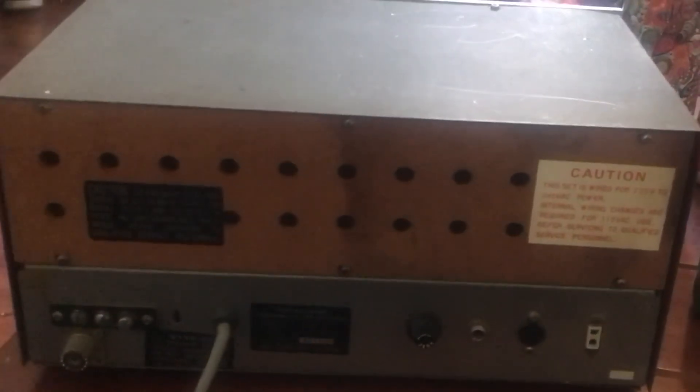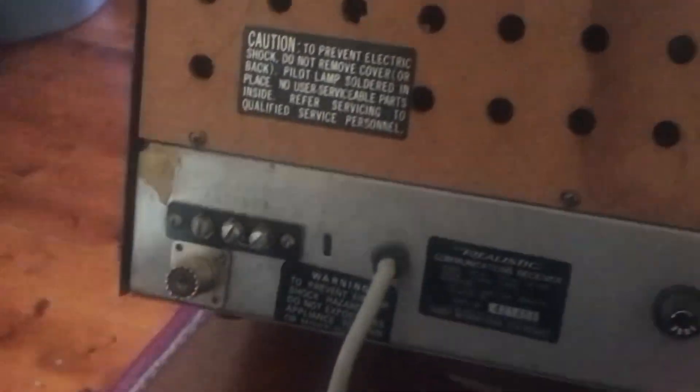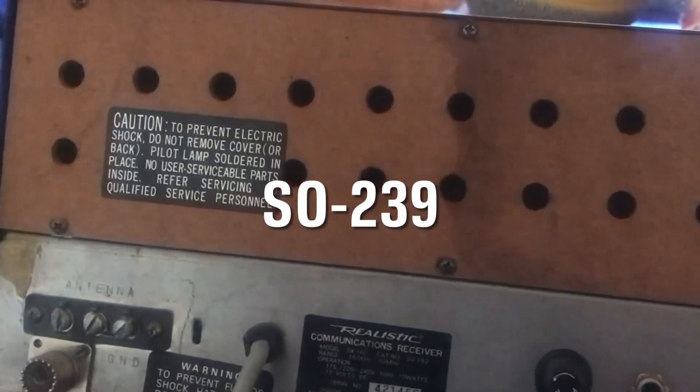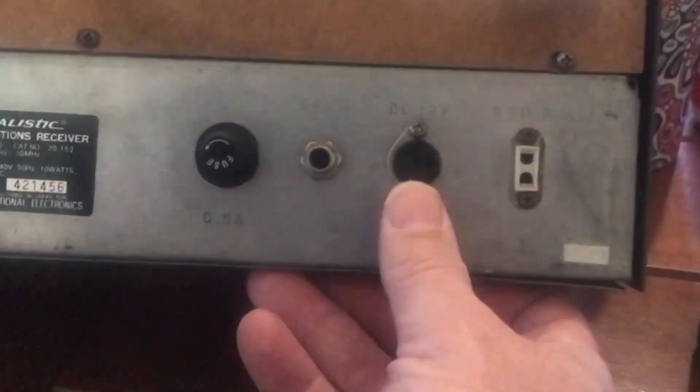It's almost a miracle. This is the rear of the actual receiver. It has a PL259 that's been retrofitted to it, so that's good, because otherwise you've got screw-down contacts for the antenna. And a DC 12-volt power as well.